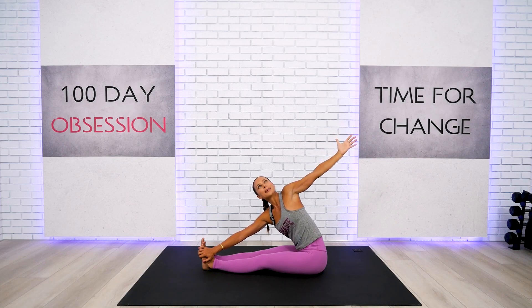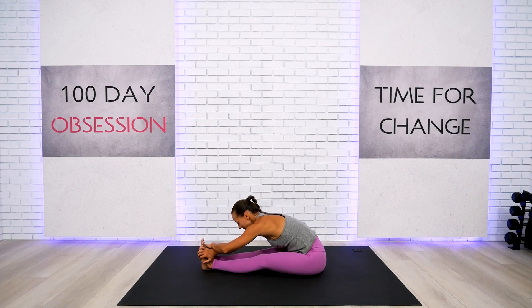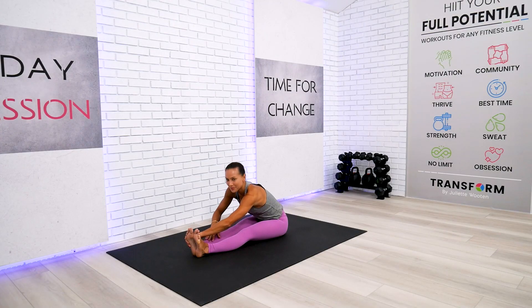Take a deep breath, one more. Let's slowly cross over our hands at the wrists and fold forward one more time. Inhale through the nose, exhale, and simply let it fall. Then rise up and we'll do exactly the same on the other side.